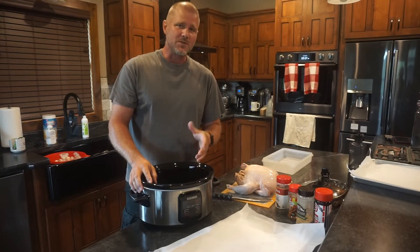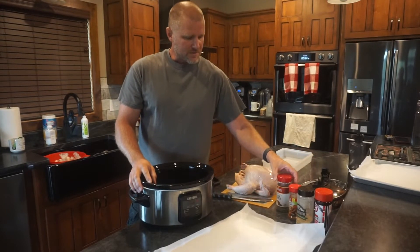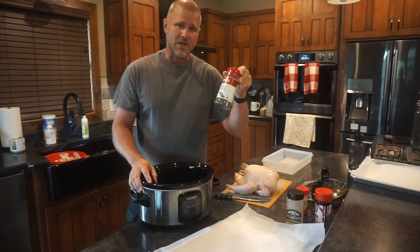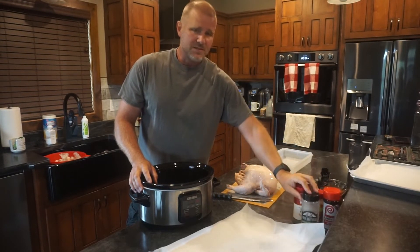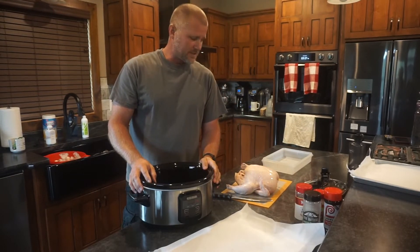It's almost impossible to overcook your chicken using a crock pot. Some of the things we do when we put it in the crock pot: we add seasonings such as garlic powder, we use a rotisserie chicken spice, black pepper, and Lowry's seasoning salt. You can use many more seasonings, or limit them to whatever taste you like.